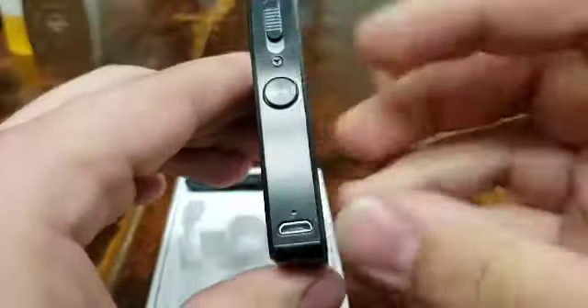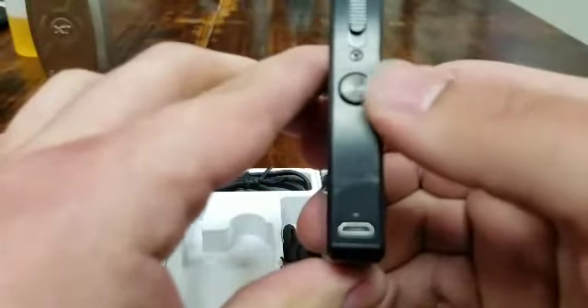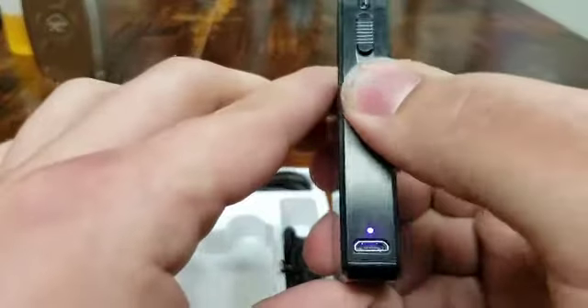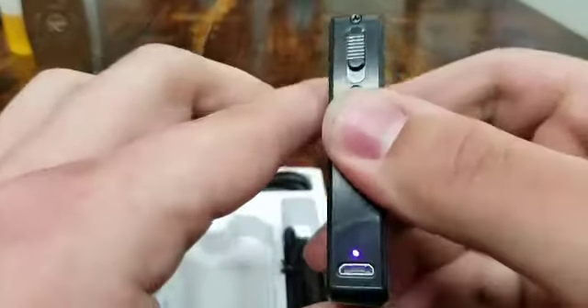Your fire button is going to be this button right here — it's going to be five clicks to turn it on. It's going to flash to tell you it's on, and then as you hold down the button it's going to light up. Purple means 100% full charge, blue is a partial charge, and anything red is below 40%.